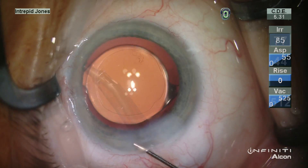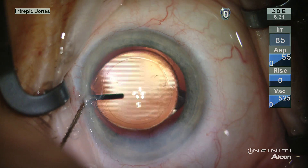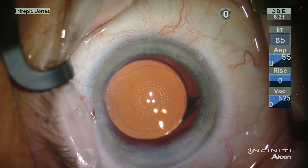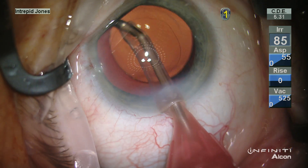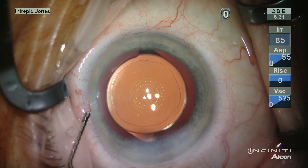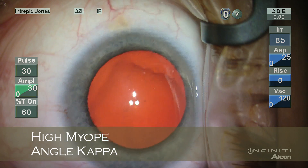In this case, once the lens is in place and the viscoelastic is removed, it's noticed here as the anterior chamber is inflated that this lens does not really want to center that well. By rotating the lens into a more central configuration, we obtain excellent centration and this is confirmed with the keratoscope.